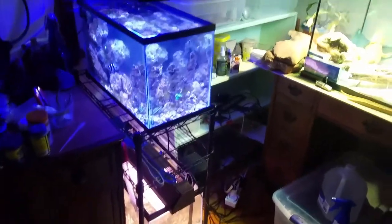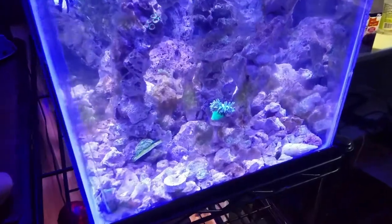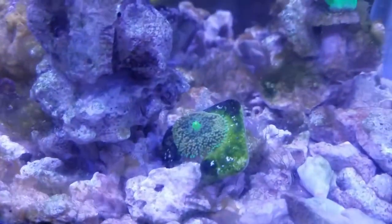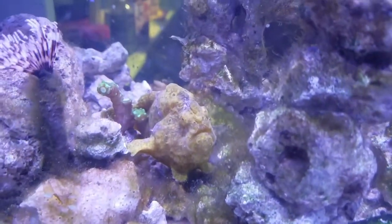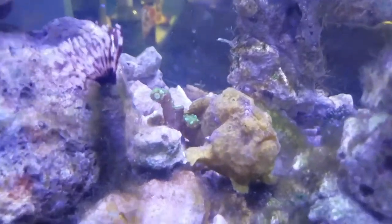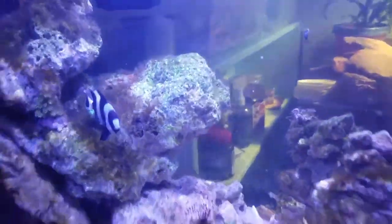Hello everybody, it's the next day. Let's take a look at how everything did through the night, starting with the stuff I've added to this tank. There's that Ricordia — that is a beautiful Ricordia. And my hammer coral kind of opened up finally. I'm having another LG outbreak again, so I've done some water changes. I hate it.